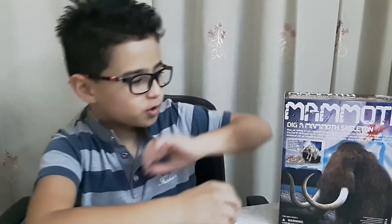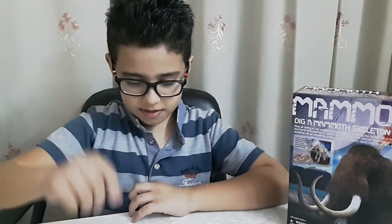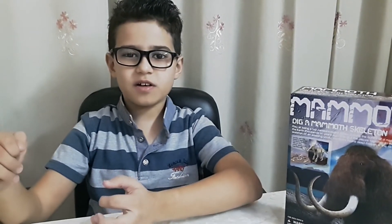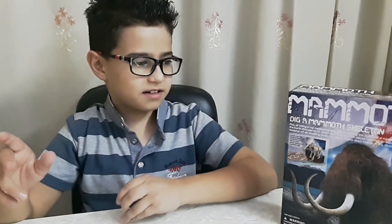In this episode I'm going to show you this toy. This toy is about a rock. Inside of it is bones. Then you dig the bones. Then you put the bones together. Then it becomes a woolly mammoth skeleton. Did you know that a baby woolly mammoth was found frozen in Siberia? It was only six months old. It died 40,000 years ago.